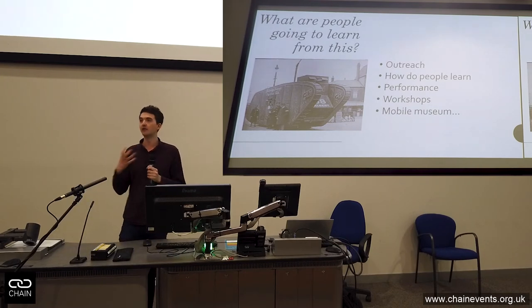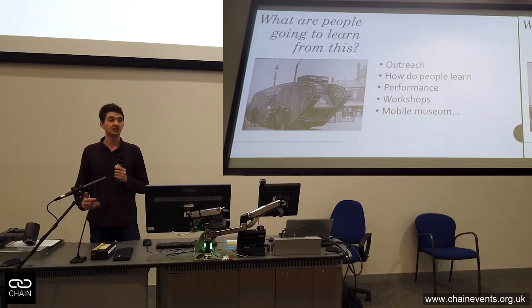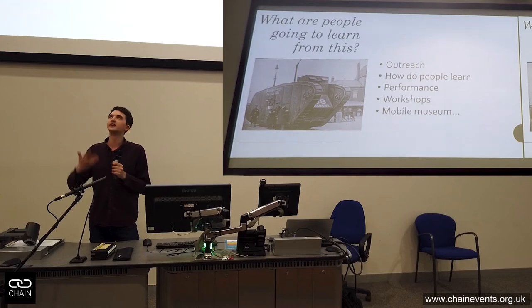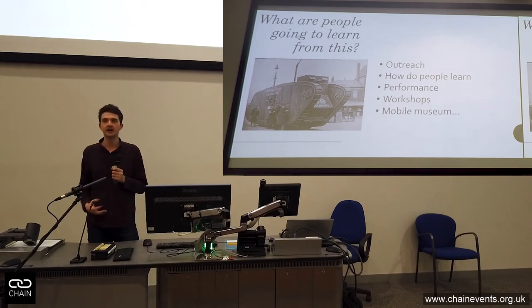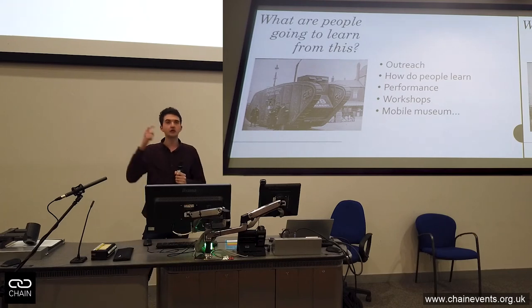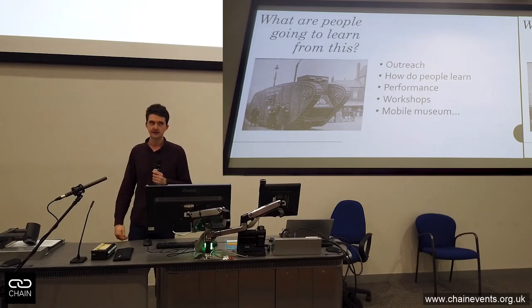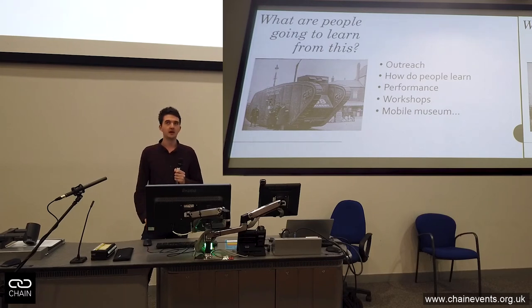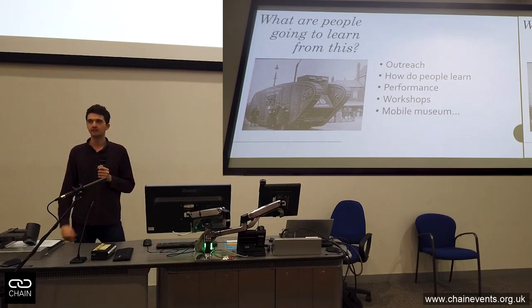We had to start thinking about outreach — how do people learn, what are people going to get from us doing this project? The University of Salford put us in touch with Dr. Richard Talbot, who is actually a performance lecturer — not someone you'd associate with an engineering project. He came up with workshops around performance, around the theme of propaganda and people's feelings during the First World War, and workshops in schools. That linked something in my mind: you can use engineering to advance the arts. And there was another concept that came up — the Tank Tram as a Mobile Museum.